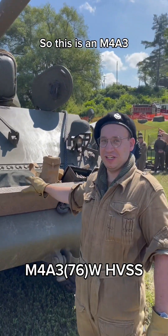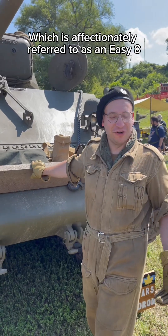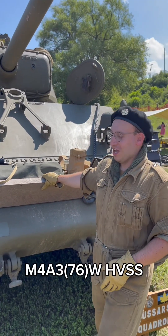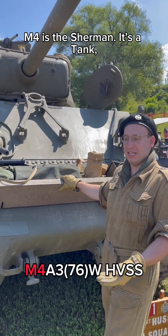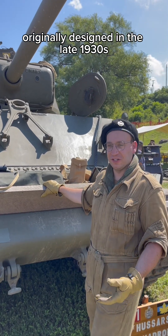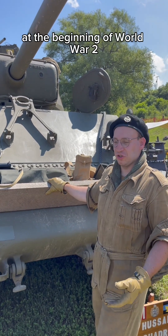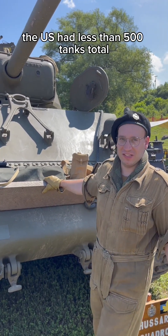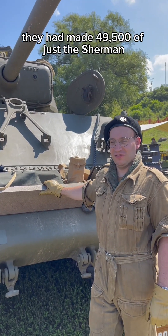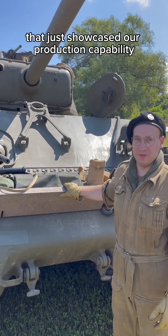This is an M4A3-76W HVSS, which is affectionately referred to as an EZ-8. Each component of that means something. M4 is the Sherman — a medium tank originally designed in the late 1930s, approved for use in 1940. At the beginning of World War II, the US had less than 500 tanks total. By the end of World War II, they had made 49,500 of just the Sherman. That showcased our production capability.